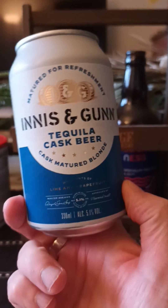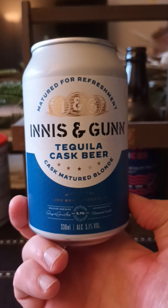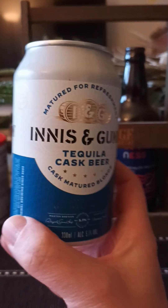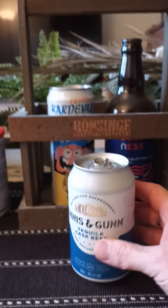It's basically the same on the back end label — just a lot of text there for ingredients in different languages. Innes & Gun Tequila Cask Beer, matured for refreshment. So let's pop it, see what we get.